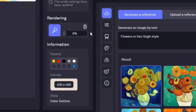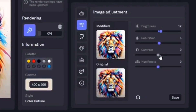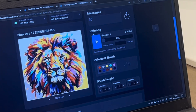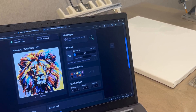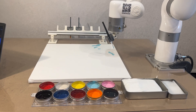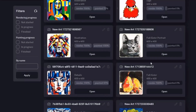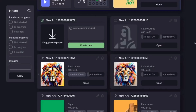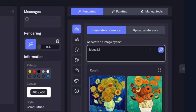Creating a painting with RoboHood is simple. Upload or generate an image in the interface, adjust the settings to create a preview of your artwork, and press start. The robot takes over from there. The image can be anything — a selfie, a favorite pet photo, or even a unique creation like the Mona Lisa in a Picasso-inspired style.